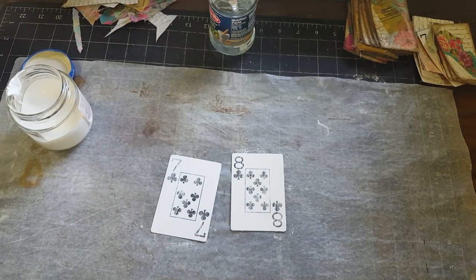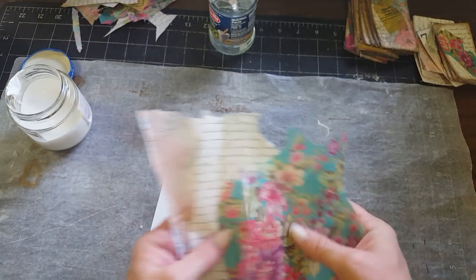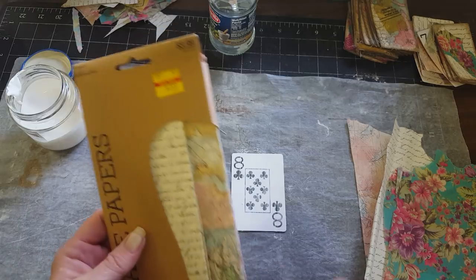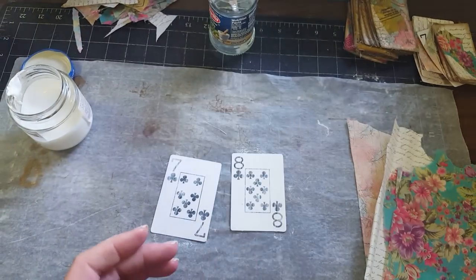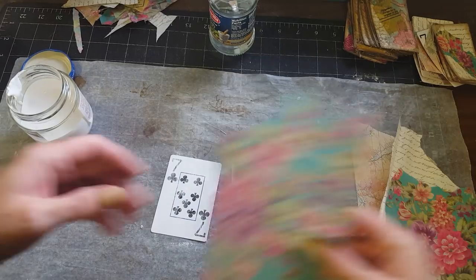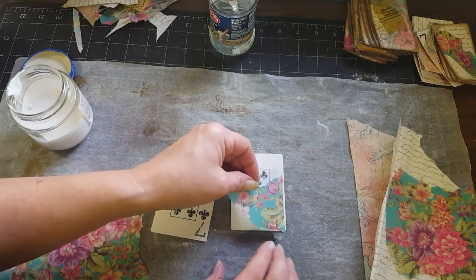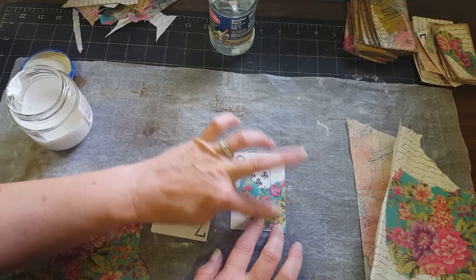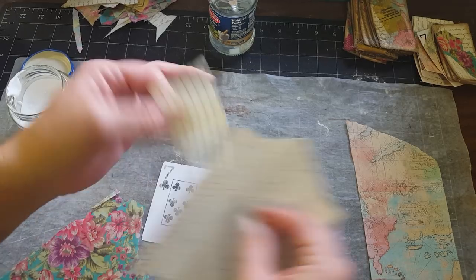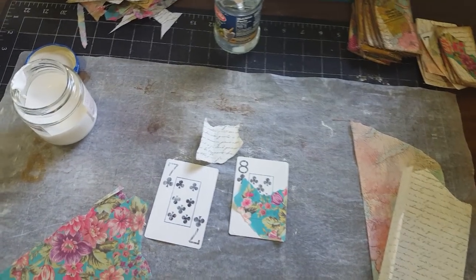Then I'm going to take some decoupage paper — I found this at Hobby Lobby, super cute. I got it on the clearance rack for $1.99. What caught my attention was the flowers because they're super cute. I just take some of the decoupage paper and rip it, then place it anywhere on the card that you want. Hang on, I gotta grab my mod podge.